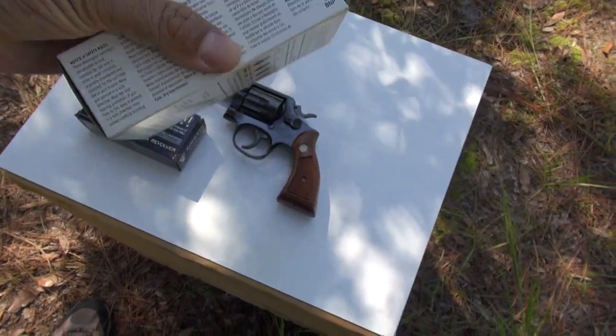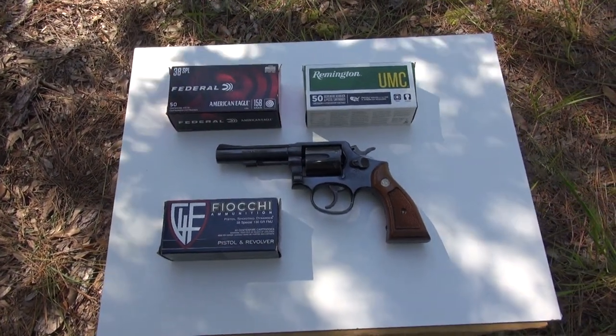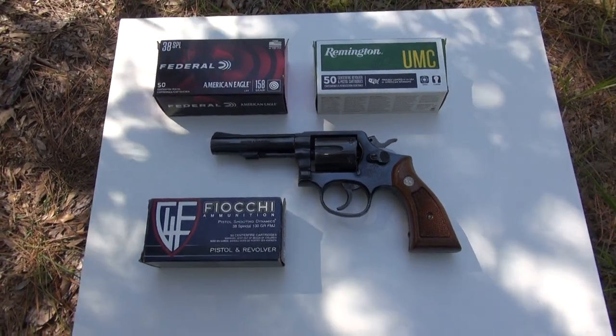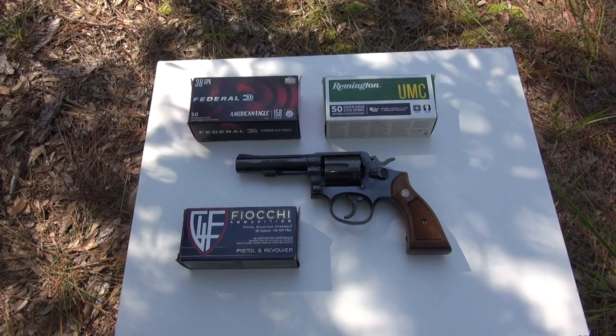If you are new to my channel, I do two videos every week — every Friday will be the firearm-related ones and every Wednesday will be non-firearm related ones. Please subscribe to our channel, it helps a lot. Thank you.